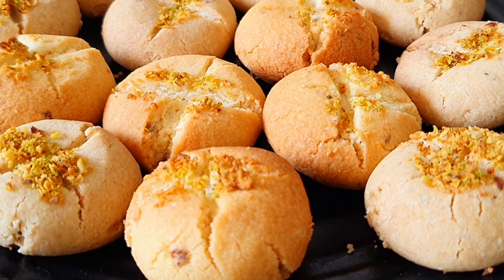Try this naan khatai recipe and leave a comment. If you comment, you can participate in our giveaway. I will announce the names of the winners one day before Diwali. So comment quickly, like the video, share it, and subscribe to my channel. I am going to eat this naan khatai now — you also make it and try it. Until then, bye bye and take care.